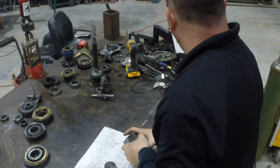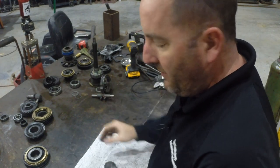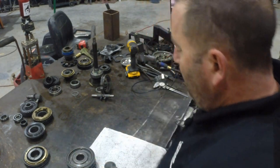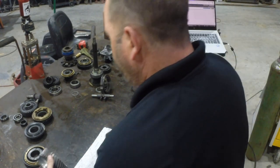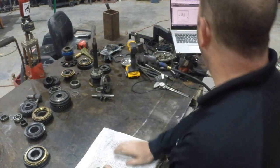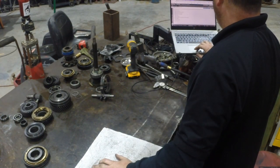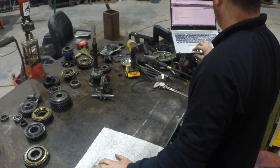I'll actually post somebody else's video — it's a pretty good video. They've made a jig where all this spins and they can go in and out of gear and you can see that a little bit. So that's how putting your sleeves and stuff together goes.